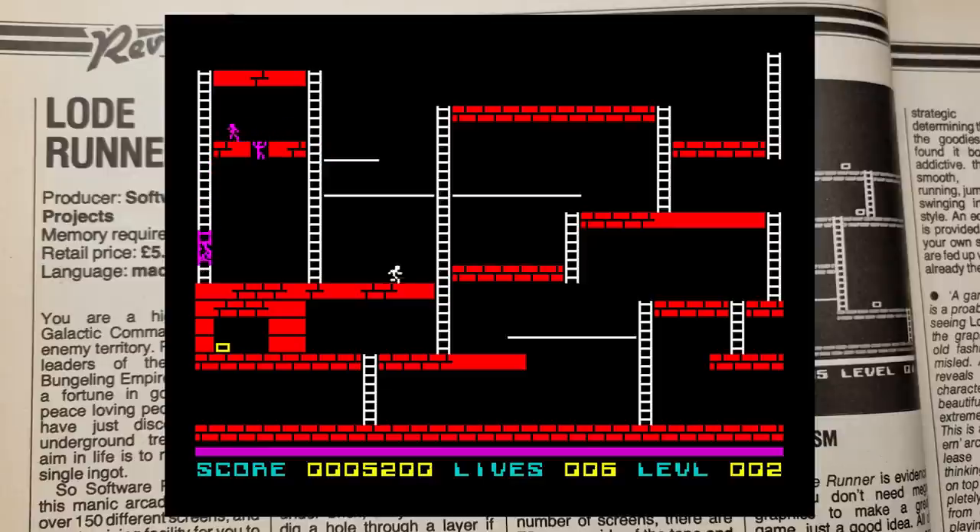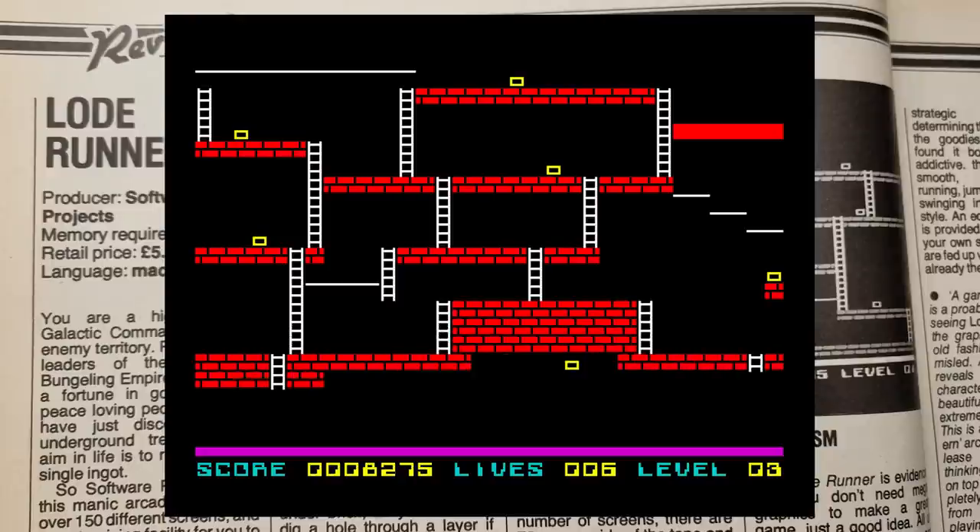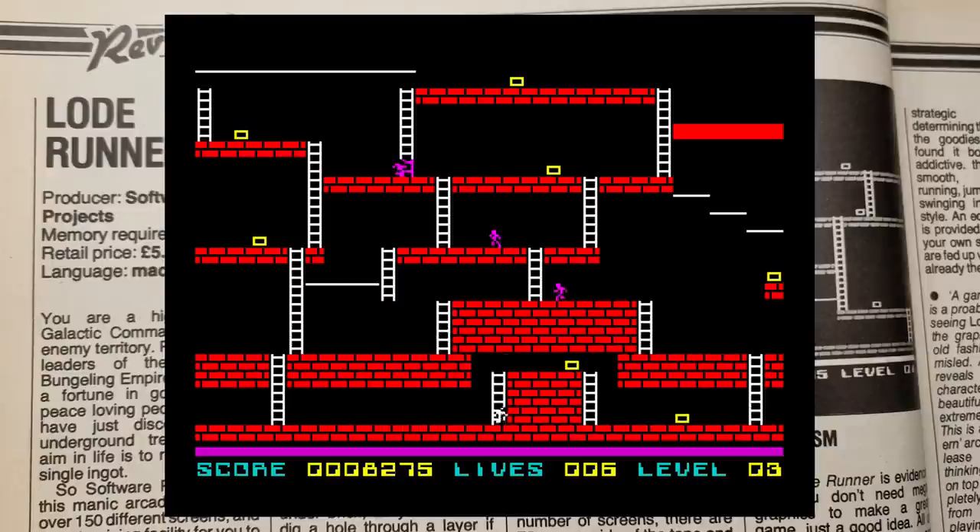I'm not sure why there was a big fuss about this game. Yes, it has lots of levels — 150 to be exact, spanning two separate loads — but it isn't anything special. It's a nice playable platform game. The gameplay is good and you do want to get that little bit further each time you try, but to be honest, it's not a game that I'd come back to. And that's my review.